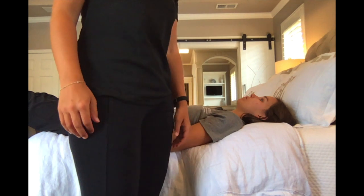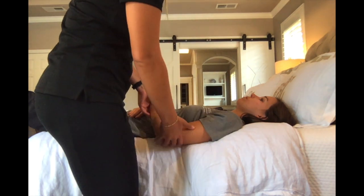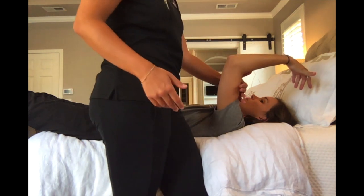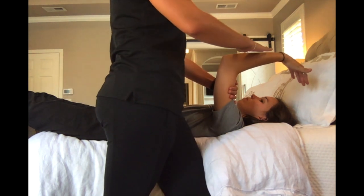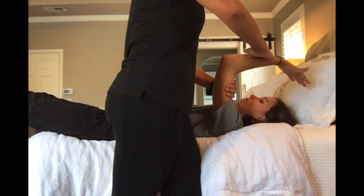For MMT testing of elbow extension in the against-gravity position, have your client lying supine with their elbow and shoulder flexed at 90 degrees. Stabilize with one hand on the anterior portion of the humerus and with the other hand apply pressure to the distal forearm. Okay, I'm going to push your hand toward your face — don't let me push you.